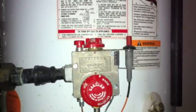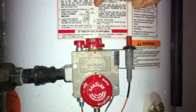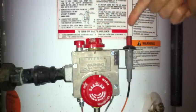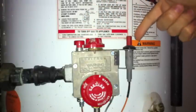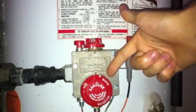There are four buttons you need to know. This one is called the red button. This is called the knob. This is called the striker, and this lights the spark that ignites the pilot light.